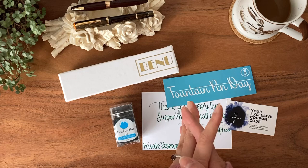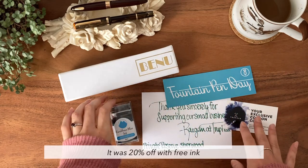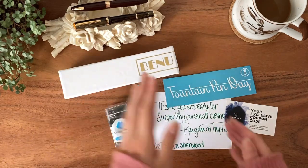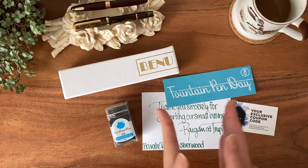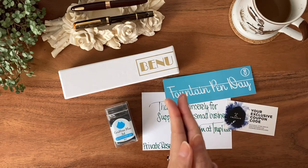I don't remember if it was 10%, 15%, or 20% off the fountain pens, but I came across this pen and it is their exclusive Venus's Hair Benu, and I instantly fell in love with it.